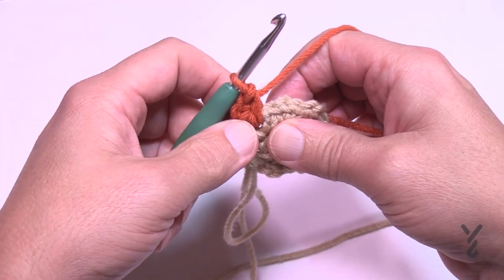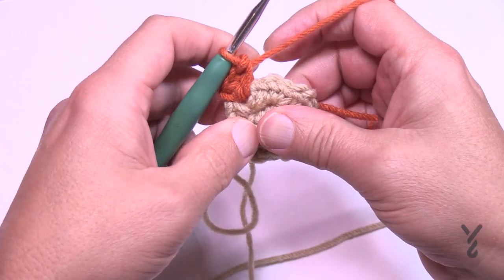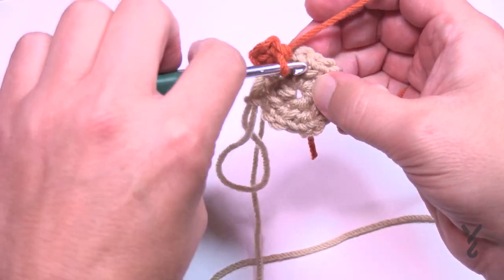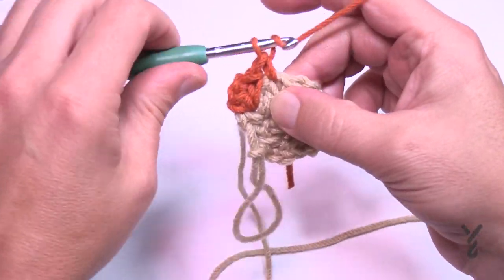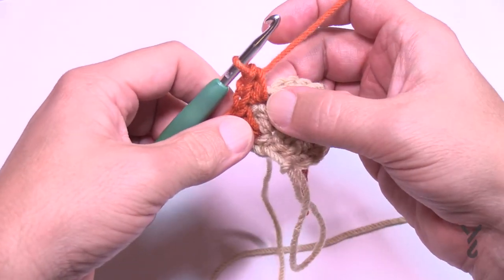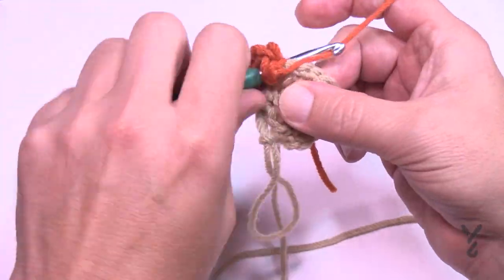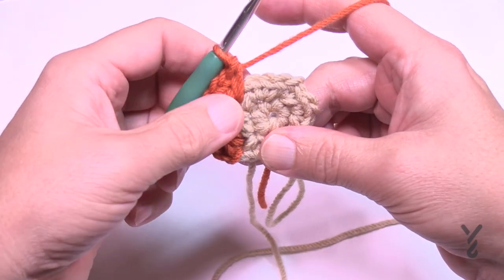In the next chain one space, do the stitch twice into the same space — single crochet, chain one, single crochet, then do it one more time. You're creating an increase so the pumpkin can grow. So this one has two sets in there. Continue the repeat all the way around — one set into the next, then two sets into the one after that.